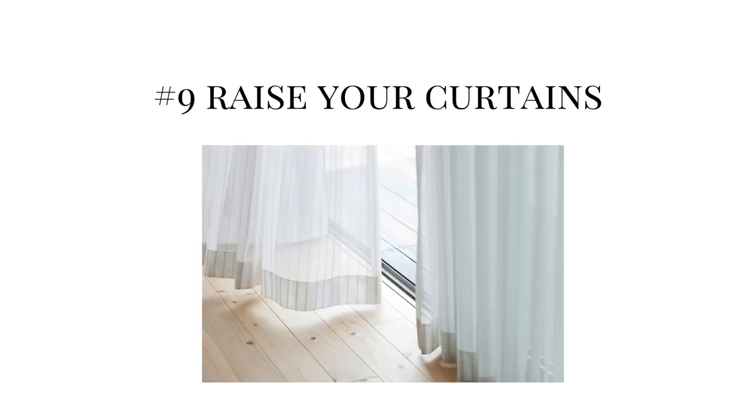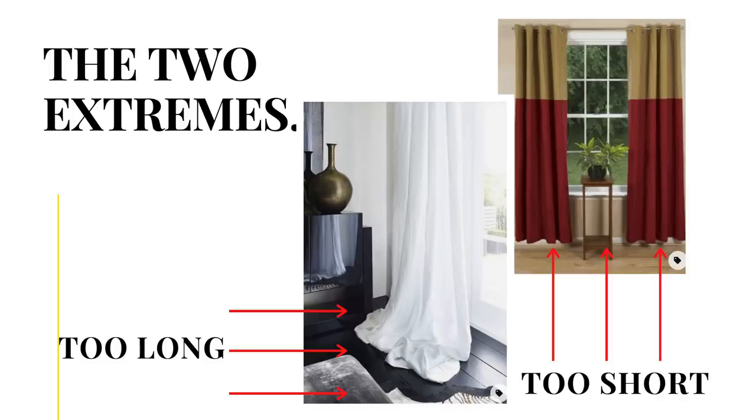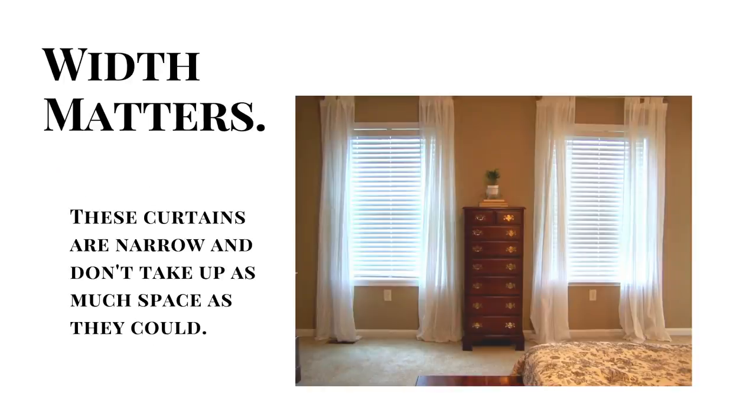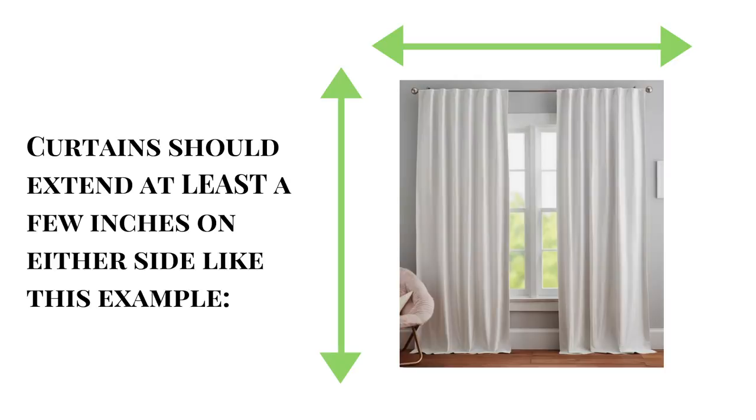This next tip caused some controversy, but I'll say it again: raise your curtains up. Don't let them sit right on the window frame — that makes ceilings feel small. Luxe is correlated with large; when someone has a big house, we perceive it as expensive. Raising your curtains makes your home look larger and therefore more luxurious. You don't have to get new curtains — just raise what you have to get more length and make the space feel bigger. Obviously avoid fire hazards.